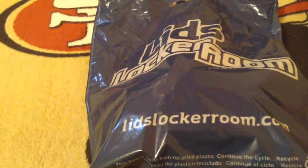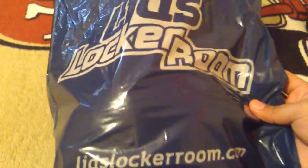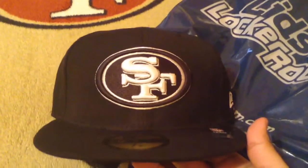Hey, what's up Niner fans, it's NinerFaith452 here. Today I picked up a new hat at my local store in the mall — it is, of course, a San Francisco 49ers hat, black and white version.